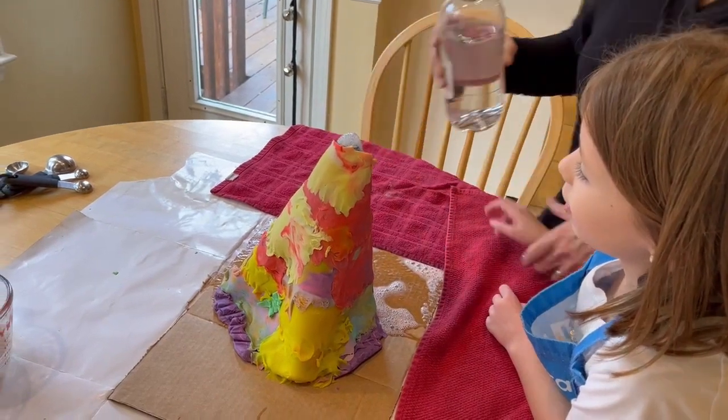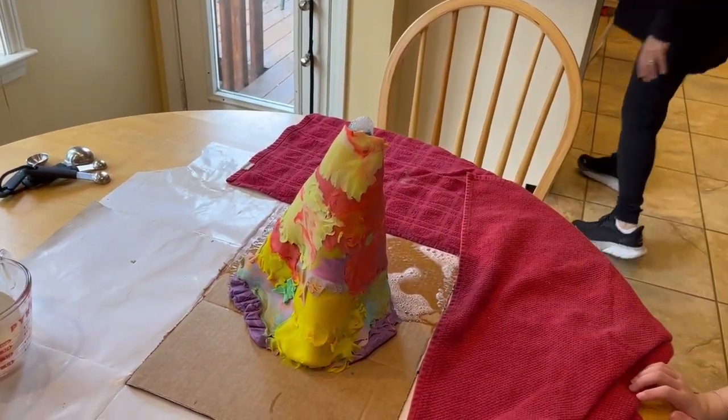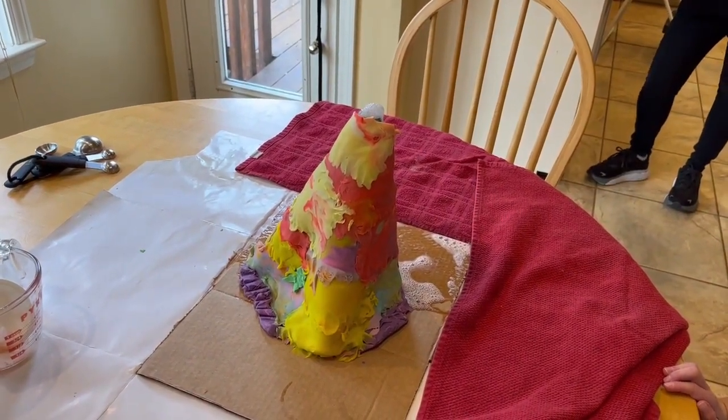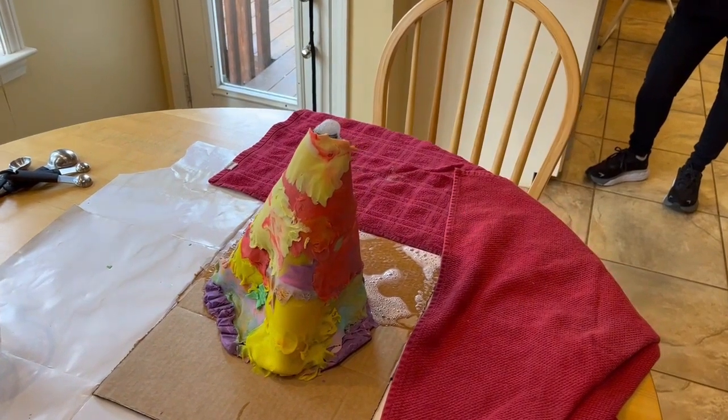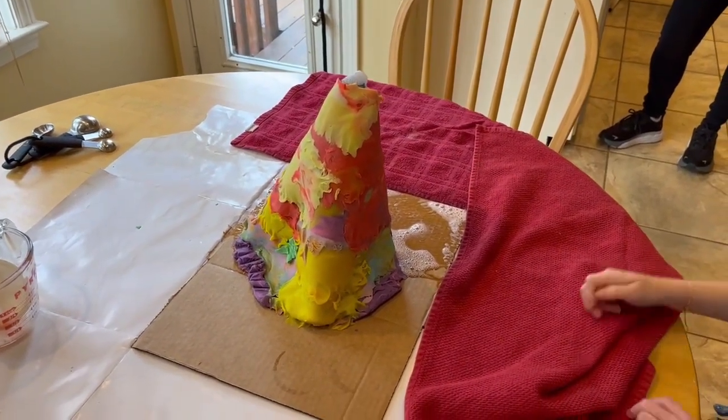I don't think — I think it's done. Is it done? This eruption has subsided. We should do more vinegar. It's used up all the baking soda, is what it is. It reacts basically to the baking soda.